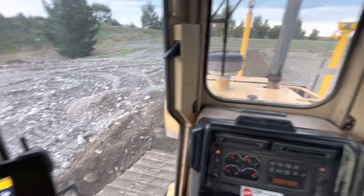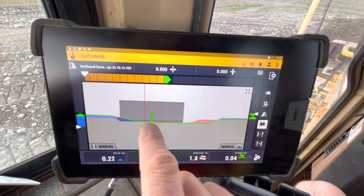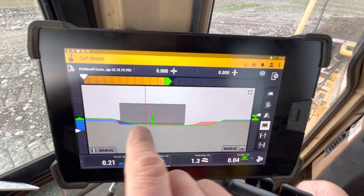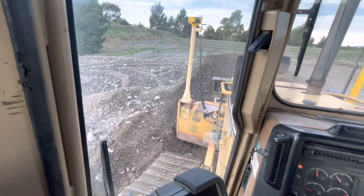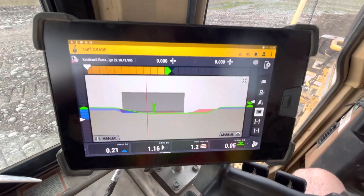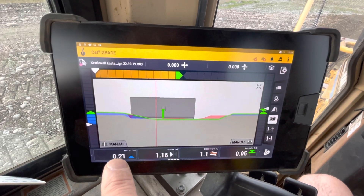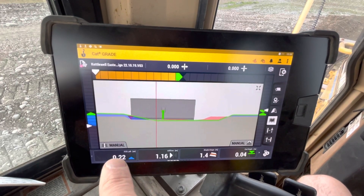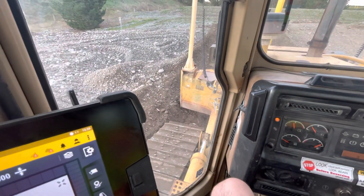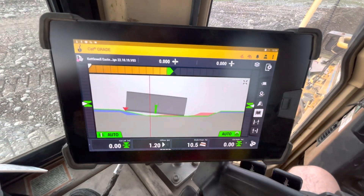Sometimes you might find you're trying to actually cut through this bank here, and that's okay — you want to go a bit wider in the bottom and then use the material that's building up as you push this out, and come back and finish off that batter later. But you can see that at the moment my left blade tip cup fill is saying to raise it up, and when I go into autos it's actually raising the blade up, and I don't want it to do that — I want it to stick to the bottom of the swale drain.